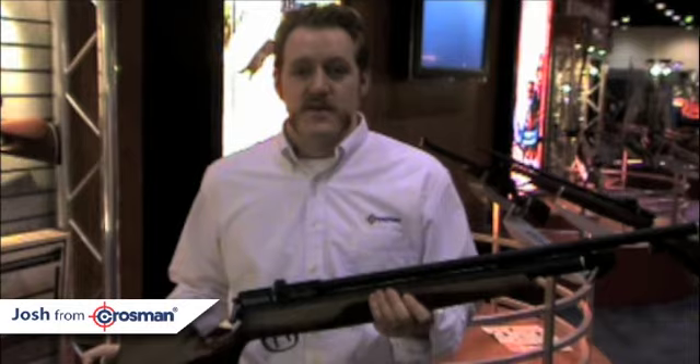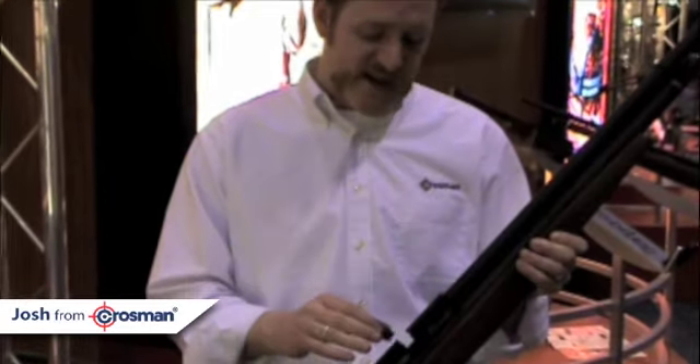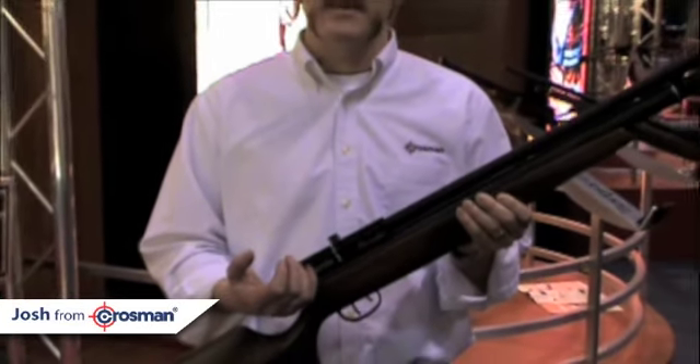So how do you load this gun? You load this gun right here — you have a 10-shot adjustable clip. It just slides right out. Put the 10 shots in, snap it in, and every time you pull the bolt back, the clip self-indexes to the next round.